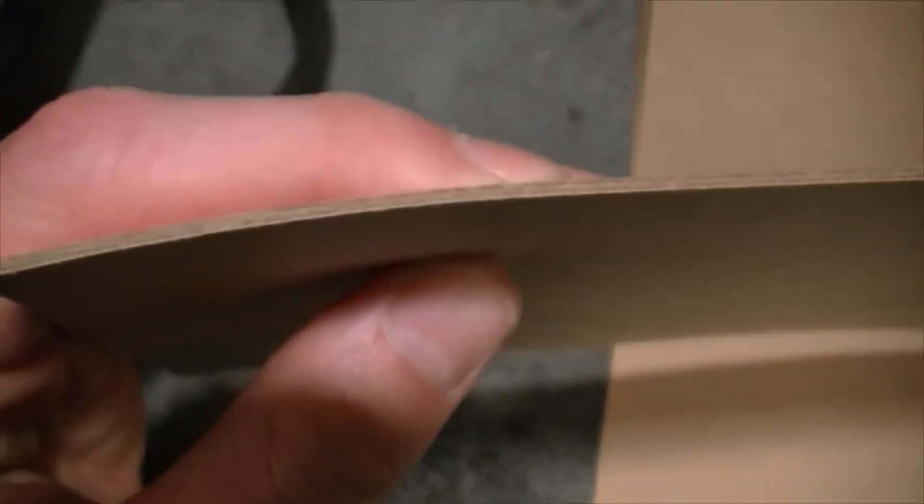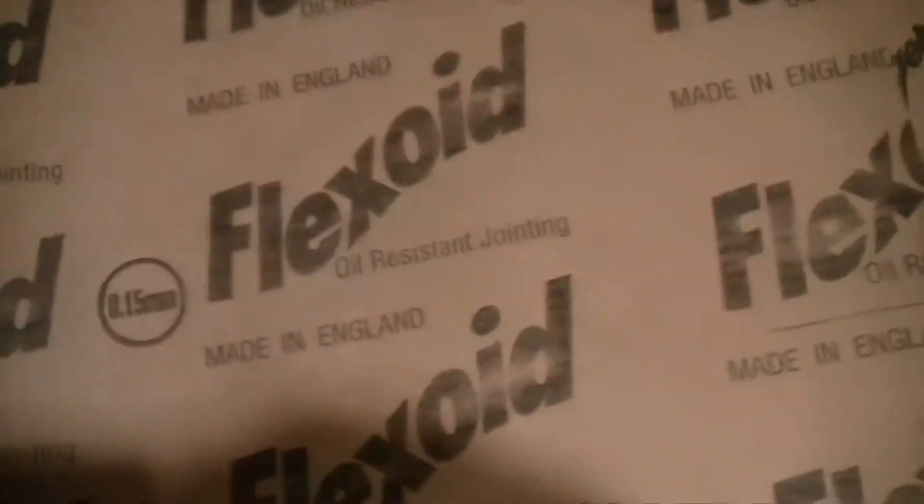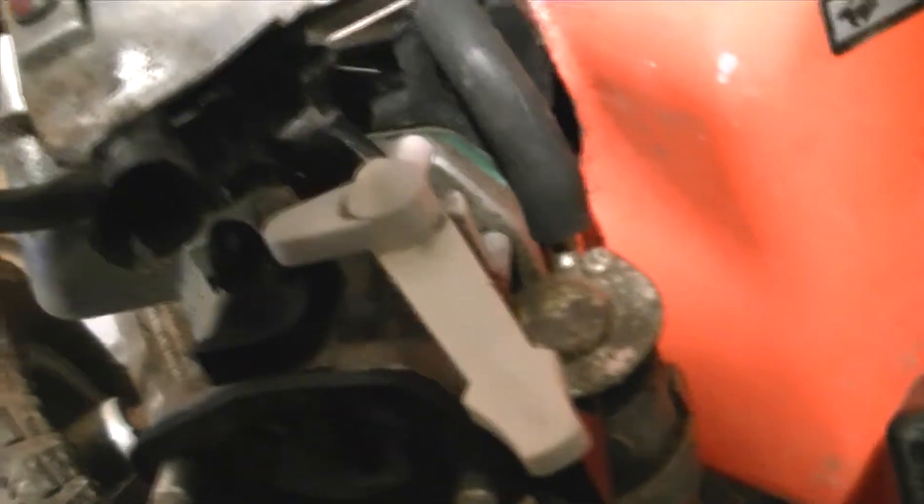You need some gasket paper. They do different thicknesses — thicker and thinner, and it gradually goes down to stuff which is basically just paper. We don't want to be using that. Different types for different applications, so for doing the gasket on this you're gonna want to try and match it up to the paper that's already there.